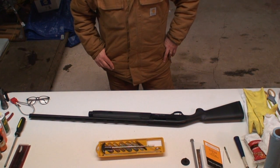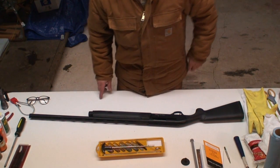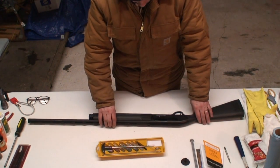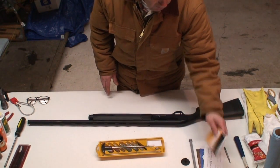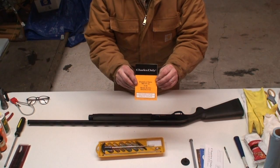Tonight I'm going to show you how to take apart, clean, and inspect your Charles Daly semi-automatic shotgun. I'm trying to follow mostly the directions found on the Charles Daly forum, recommended by the president of the company, and also going with the manual that comes with the shotgun.